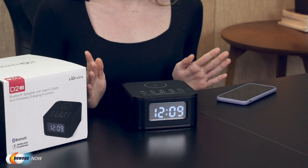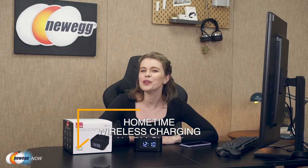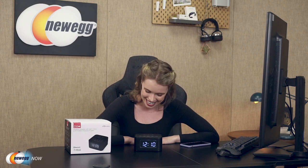Additionally, in case you are worried that such a multi-function device might not contain the basic functions of an alarm clock, those worries are unnecessary since the Home Time wireless charging alarm clock does have a digital alarm clock that allows you to set a time to awaken you at any hour. After hearing about all those amazing features, I'm sure you are happy to hear that it also has the normal alarm clock functions. You will never need to buy another alarm clock if you have this incredible device — don't miss out and check it out now.